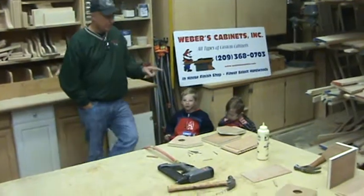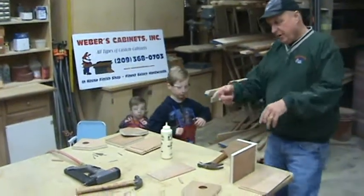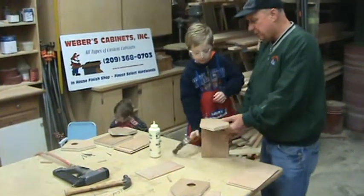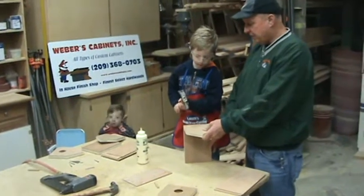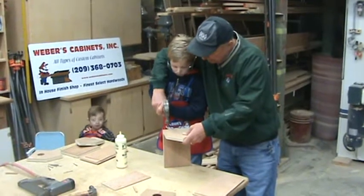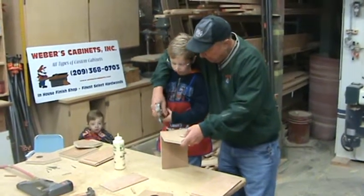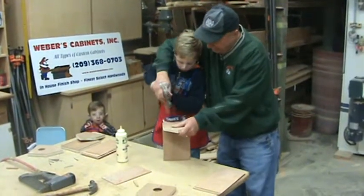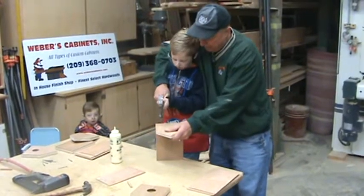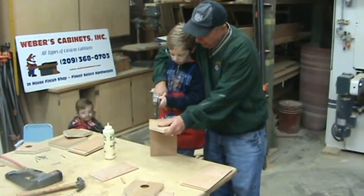We're going to take Jacob first and go over here and work on this a little bit. We already took the nail gun and shot a couple nails in here to get this started. I want to have him try to do some hand nailing here, so we're going to give that a shot. Get the hammer up a little bit higher, like this. Now you try it by yourself. You're bending it — we've got to straighten it out. Pretty hard to do, but let Papa help you. Feel how good you're doing? Look at that.